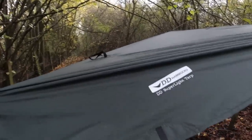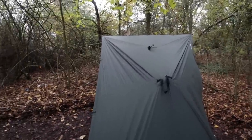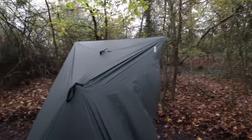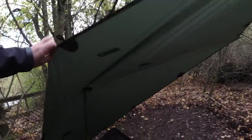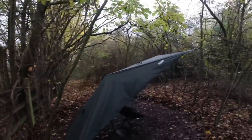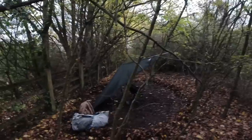This is the lightweight, super light DD tarp. It's always good to stick in your bag just to get a bit of cover, so I can sit under there. If it does start to rain, or if it's perfectly dry, I can put my bags in that side. I'm going to use that for my vestibule area for my new shelter.